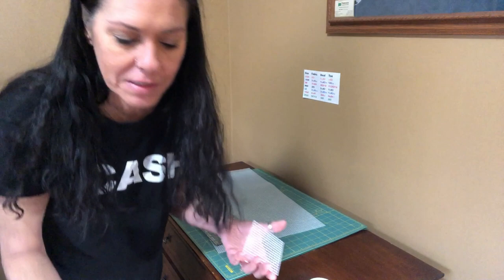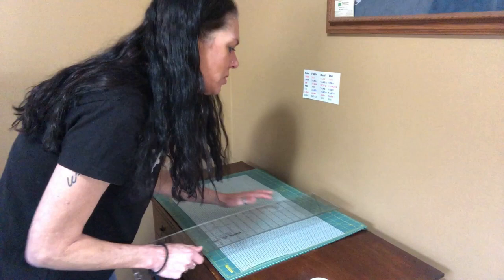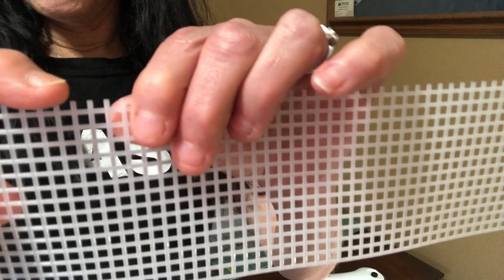You can use a scissor for this; I just prefer to use my cutting mat. You want to measure three inches and go ahead and just cut this. You'll want five squares, so get those cut out, and then I'll show you a little hint because you may end up with little sharp pointy things on the edges.